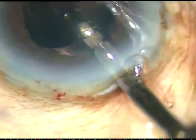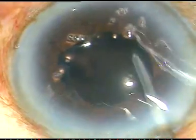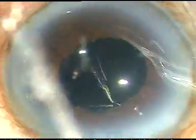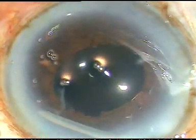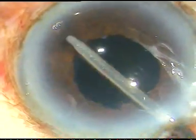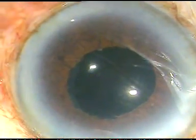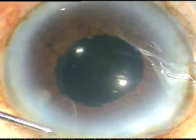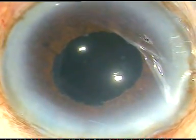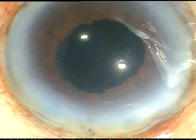Now I am irrigating out the viscoelastic substance from the anterior chamber and from the capsular bag. Using the irrigating probe of the bimanual I/A for removal of viscoelastic substance, I sweep around the angle. When the viscoelastic substance is nicely cleaned, I just hydrate the side port used for the chopper. These stab incisions don't need any hydration. Now I go to higher magnification and make a final wash.